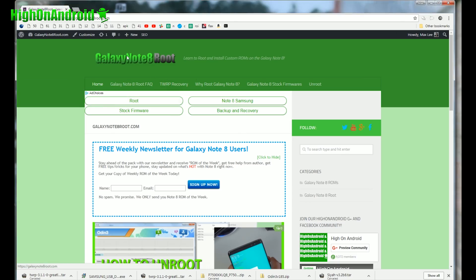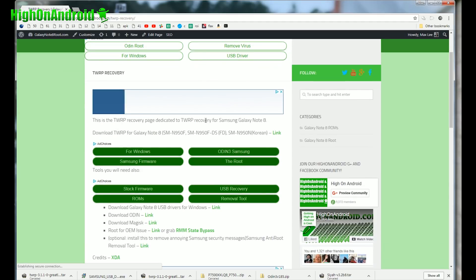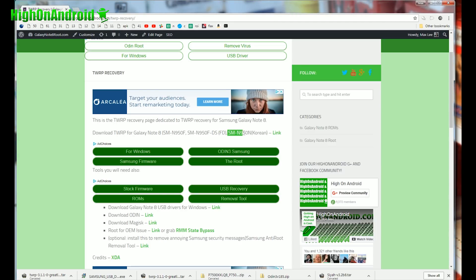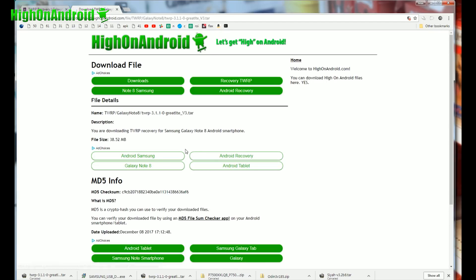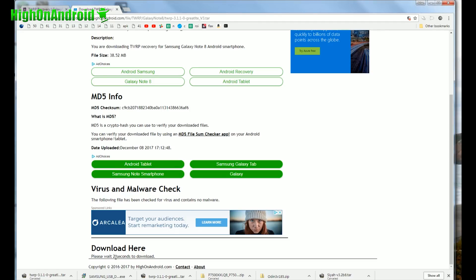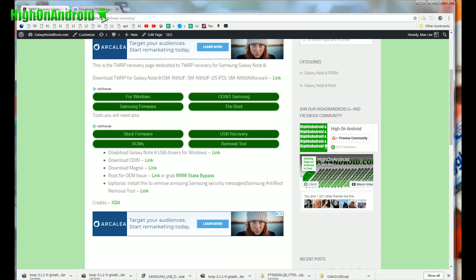Next, you'll need to download a bunch of files. Go to GalaxyNote8Root.com, go to the TWRP recovery menu — this has all the files you need. Go ahead and download the first one. Supported models include SMN950F, SMN950F/DS (dual SIM), and the Korean SMN950N. All download links on my site are at the bottom — don't click on the ads, just scroll down, wait five seconds, and click here to download. You'll also need Windows USB drivers, Odin, and Magisk — right now I'm using v16.0.